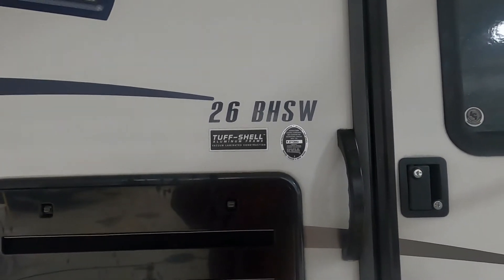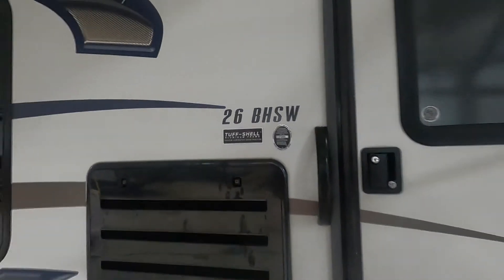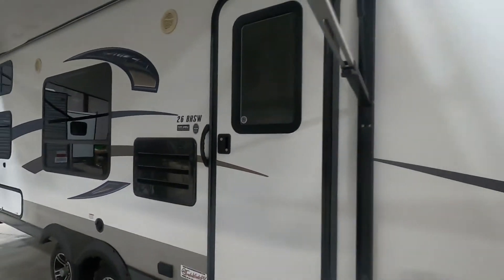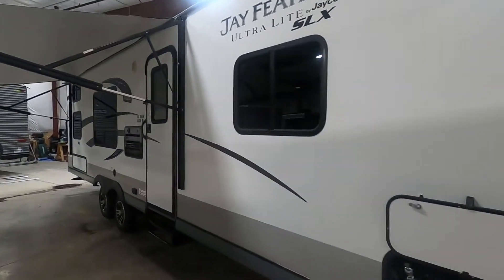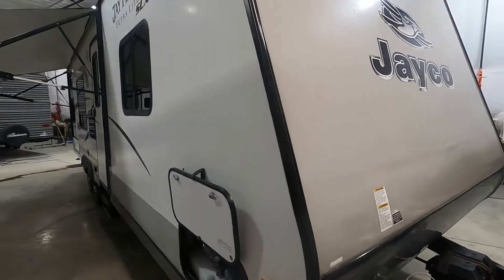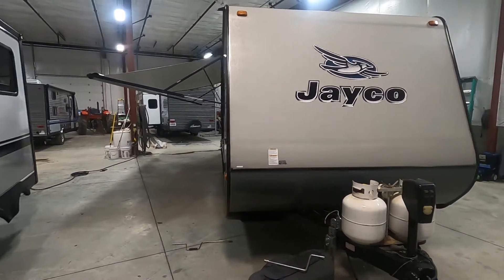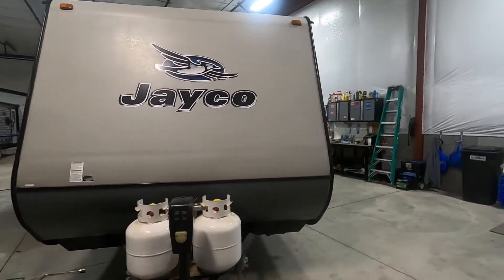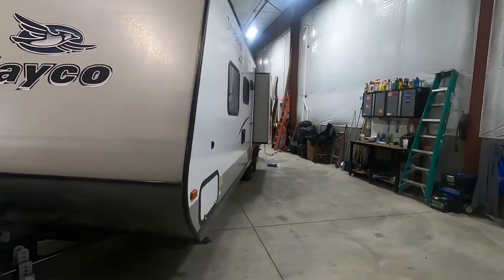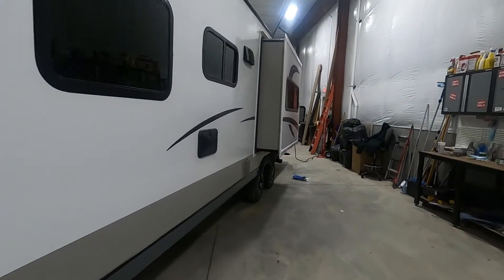Hello, this is Michael Trayburn's RV Center here to congratulate you on your Jay Feather Ultralight 26BHSW travel trailer. I'm here to walk you around it and show you how to use a few things to get the best out of your camping experience. Let's start by talking about arriving at the campsite. First thing I want you to take into consideration is how much room you need for your awning to come out, so get a good eye for that.